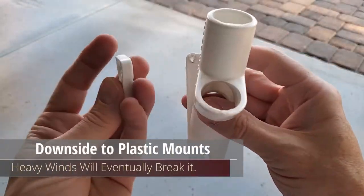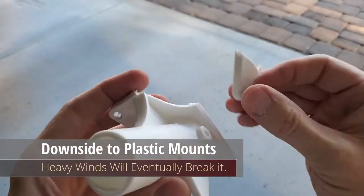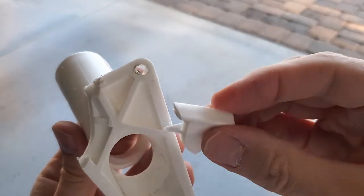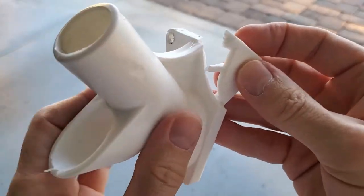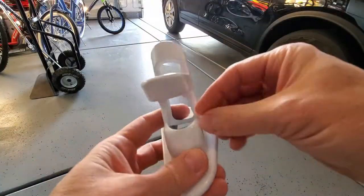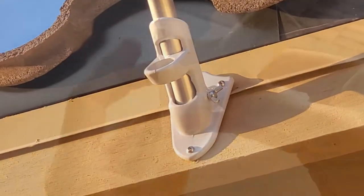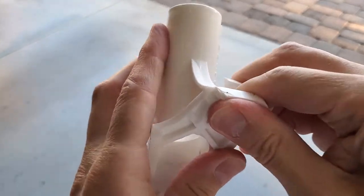This is the danger in buying a plastic mount. You can see it broke at the top right, and I had a feeling this would happen eventually — just not this quickly. This plastic mount lasted only four months. However, this new aluminum mount should last for years.